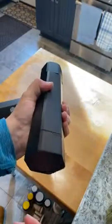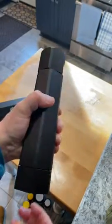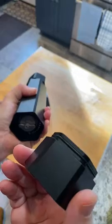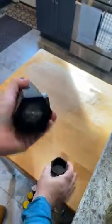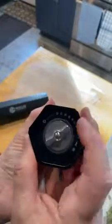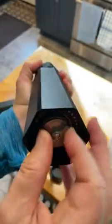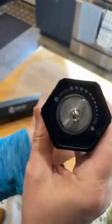It weighs almost two pounds before you add pepper, and the base comes off. There's a little catch cup with an o-ring, and inside is the grind adjust mechanism, which you hold the top and set the bottom to where you want it.